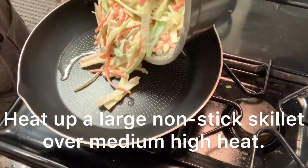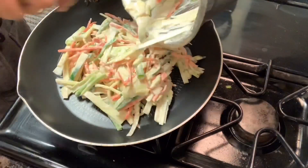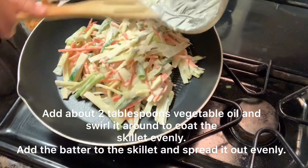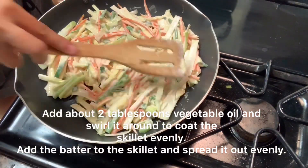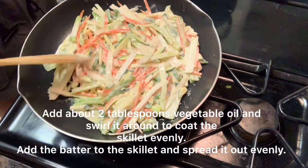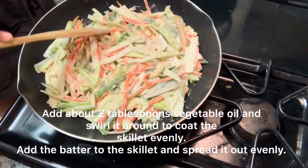Heat up a large non-stick skillet over medium-high heat. Add about 2 tablespoons vegetable oil and swirl it around to coat the skillet evenly. Add the batter to the skillet and spread it out evenly.